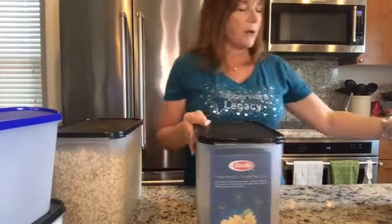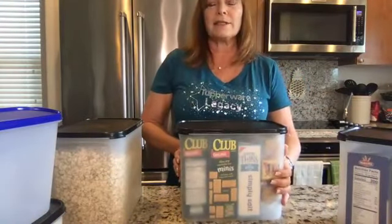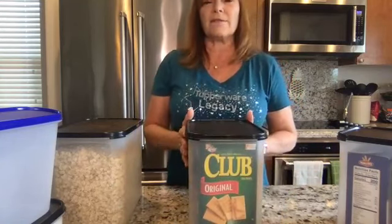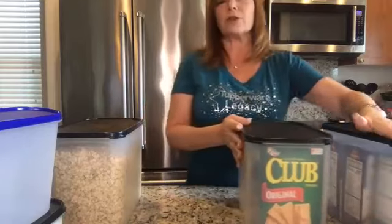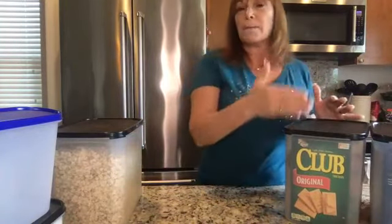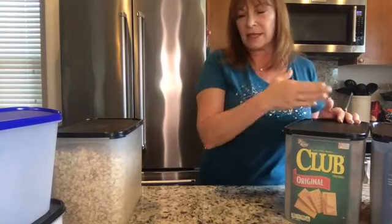No more spills whatsoever. We also have this box — I call it my cracker box. We love cheese and crackers, so I've got four boxes of crackers inside this container. These larger packages are great for your snacks and items you're going to buy in bulk. You can put multiple containers — I even keep cake mixes inside. You can put four boxes of cake mix inside.